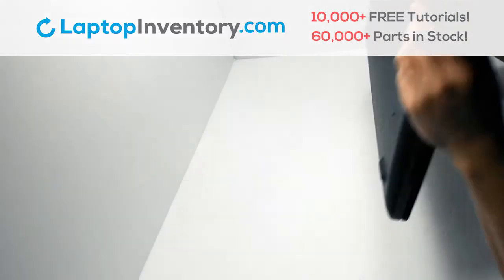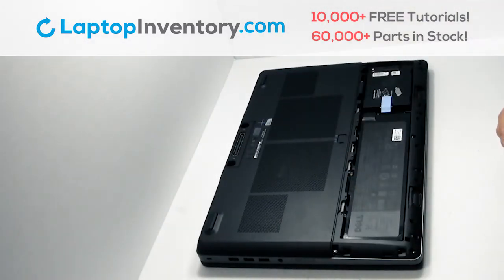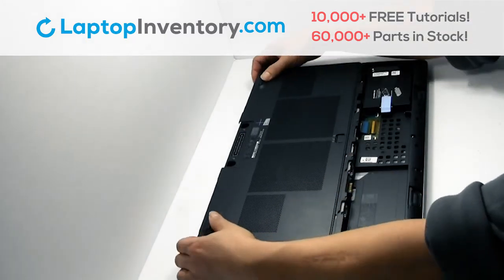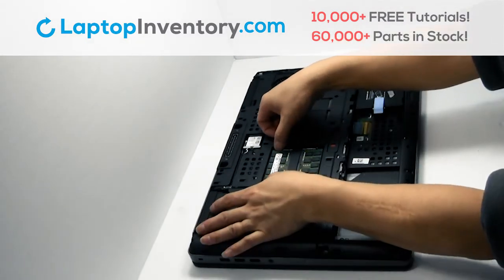Turn the laptop over. Remove the plastic bezel. Remove the laptop battery. Remove the cover. Remove the memory.